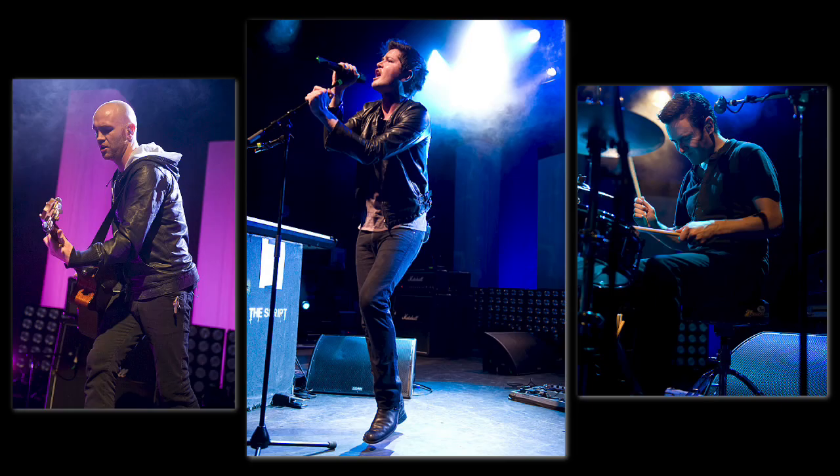We are The Script from Dublin, Ireland, and we are here to talk about the Apogee 1. We're very familiar with the Duet, this little piece of kit here. We've used that now for probably about seven, eight months for all the capabilities of us being on the road.